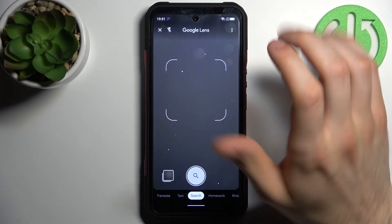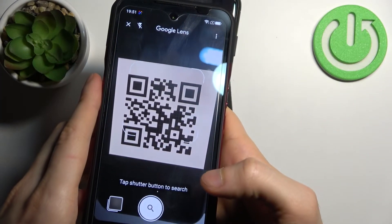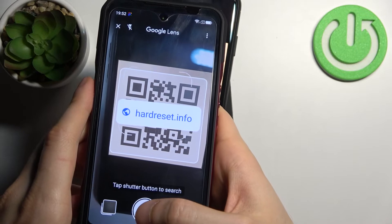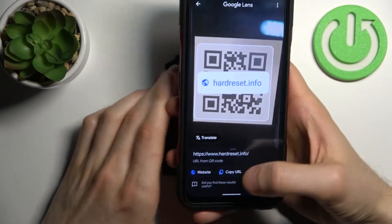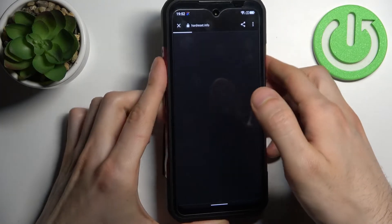Tap 'Search with your camera.' Now let's try to scan this QR code. As you can see, as soon as my camera spots it, it shows me the webpage which is being encoded here. You just tap on the search button, then you can open the website, copy the link, or share this page with someone.